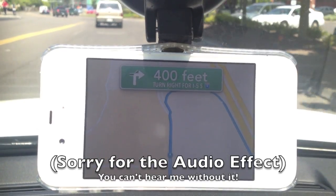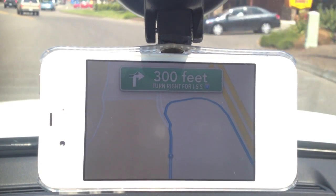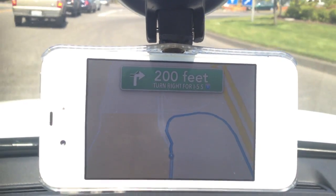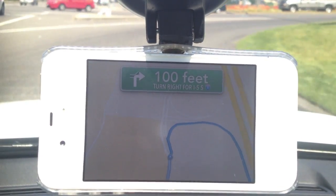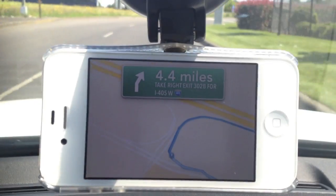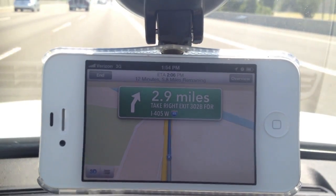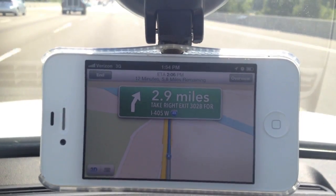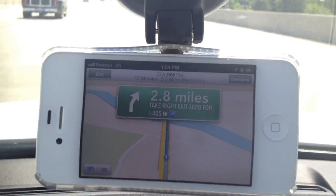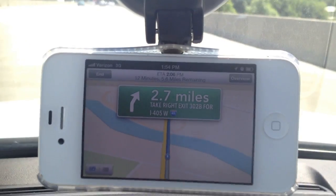I apologize in advance for the screen quality — it is hard to see when the sun is shining down on the iPhone and it's a reflective screen. Right off the bat, I want to say this app is going to be updated every single day since the creator is TomTom. Basically you won't need any manual updates; it'll be updating on its own every single day. The volume of this app is actually really great — you can hear it from a noisy cabin. I drive an Audi, it's really not that loud to begin with, but some roads aren't the quietest and you can hear it very well. Audio quality is very good.